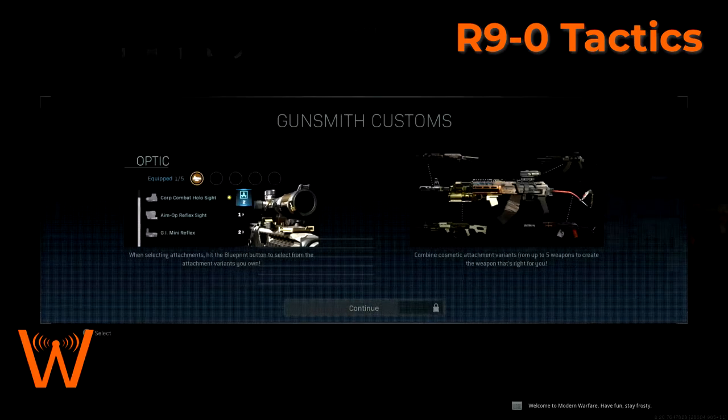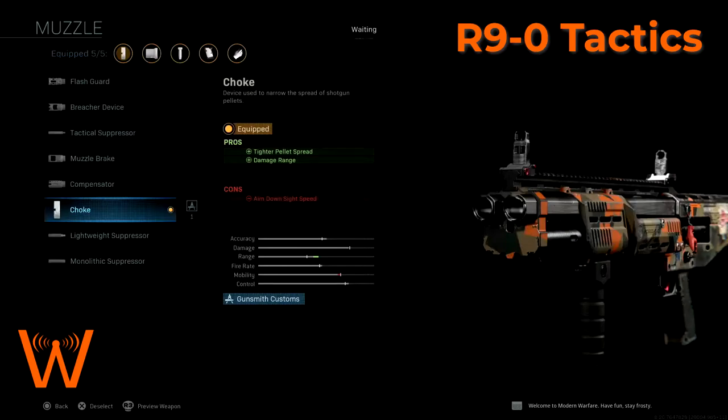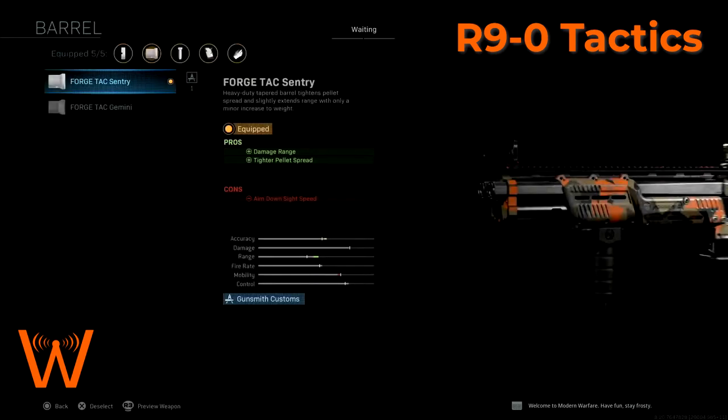The choke gives us tighter pellet spread and increased damage range, which is going to make the shotgun less forgiving, but you're really not going to notice that in the uses you have for this shotgun. What it really does is keep pellets closer to the center of your reticle, so that even as you're hip firing — which is what I recommend with this gun — you are going to get that noticeable extra amount of range. The forged tack sentry barrel again increases damage range and adds a tighter pellet spread.